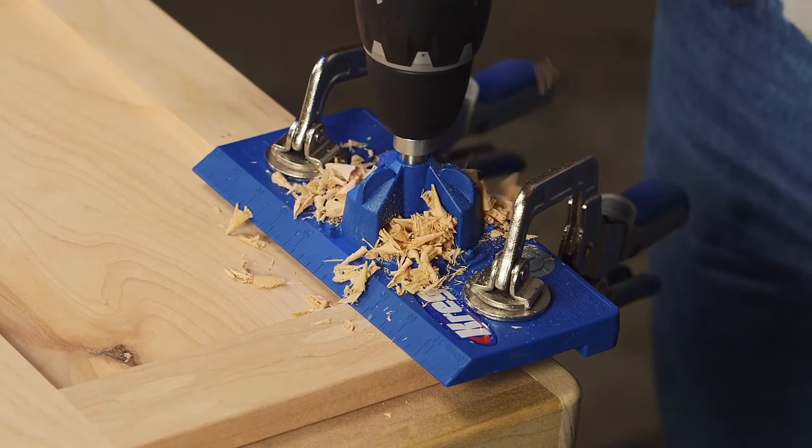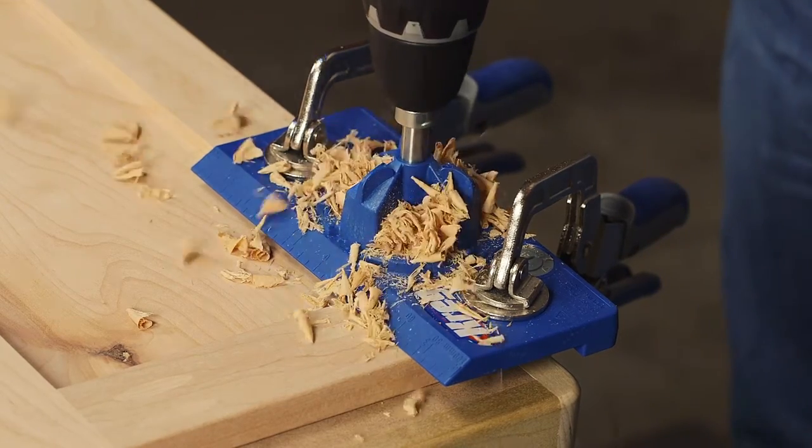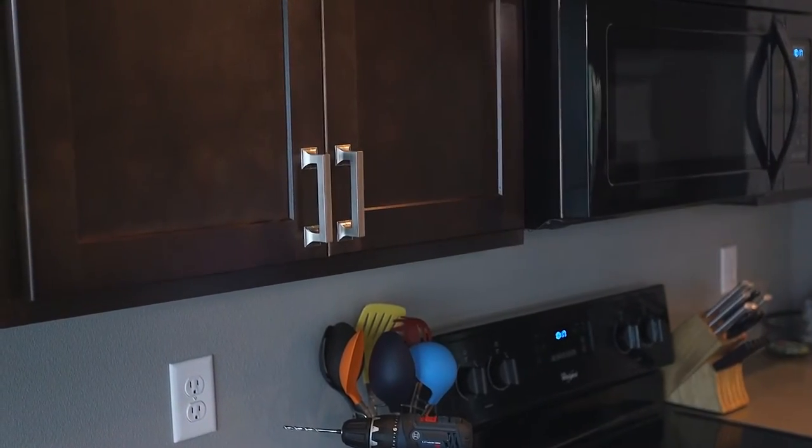The Concealed Hinge Jig from Kreg offers a fast, reliable, easy-to-use solution that anyone can use to install doors on cabinets or built-ins, or to refresh kitchen cabinets with new, updated doors.